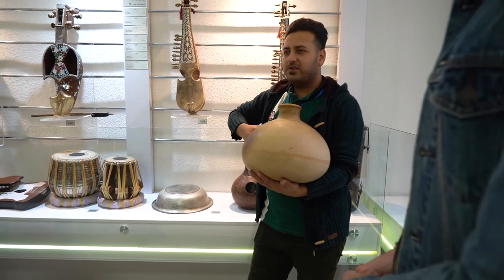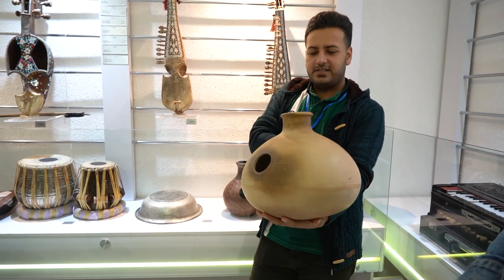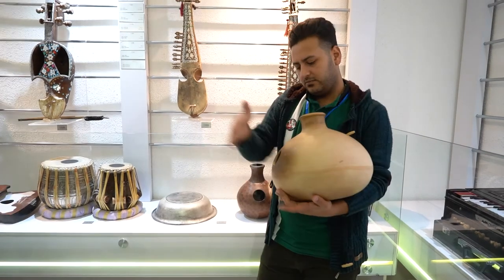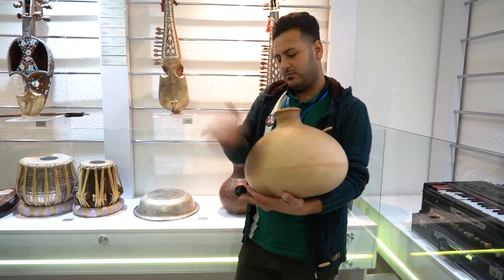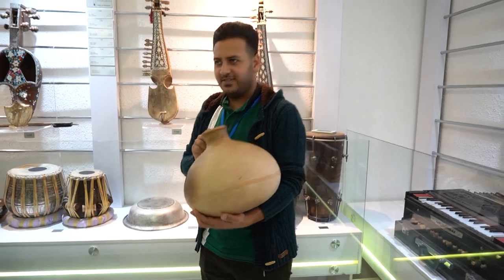Many years ago it was for keeping water. Now we use it as a percussion — it's kind of percussion. And this is the sound. That's a ton of colors.